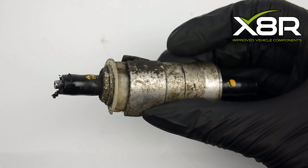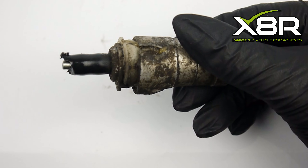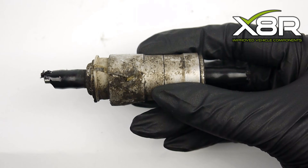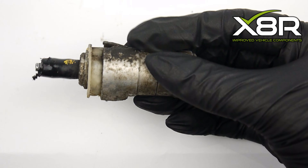This is the old connector — you can see it has burst, which was causing a severe fluid leak. This was caused by road dirt buildup, which ultimately leads to rust. These connectors are also not designed to work under such high clutch pressure.